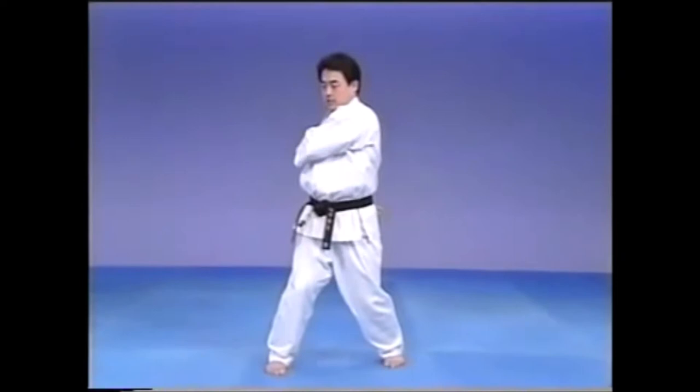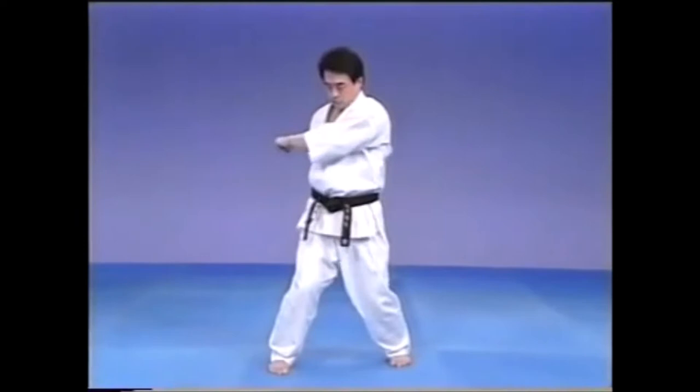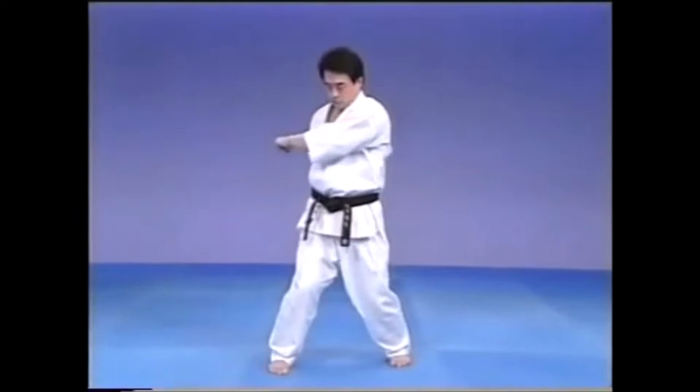Next is Uraken Maashi Uchi. The striking hand is as if hidden behind the body and the Hikite, the retracting hand, comes across to the opposite side waki area. The feeling is as if the Hikite is pulling the striking hand around.